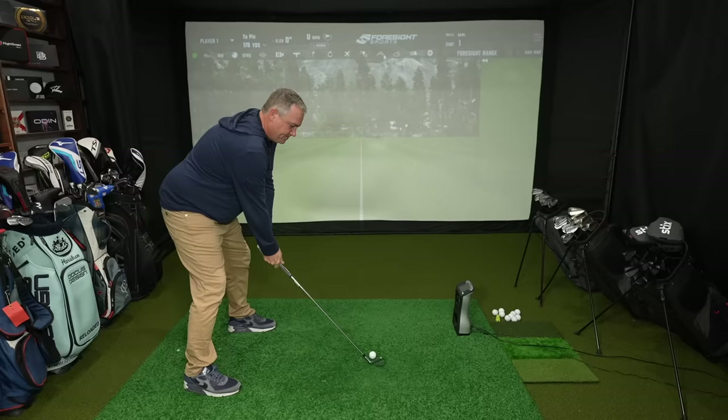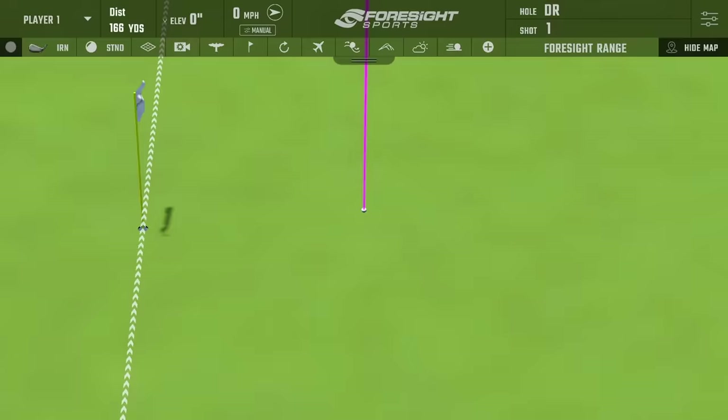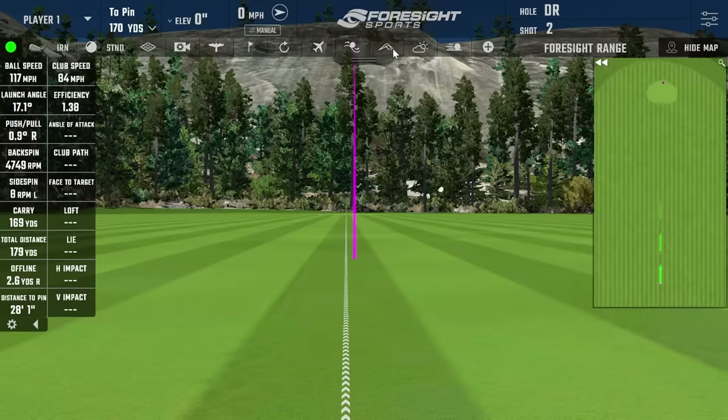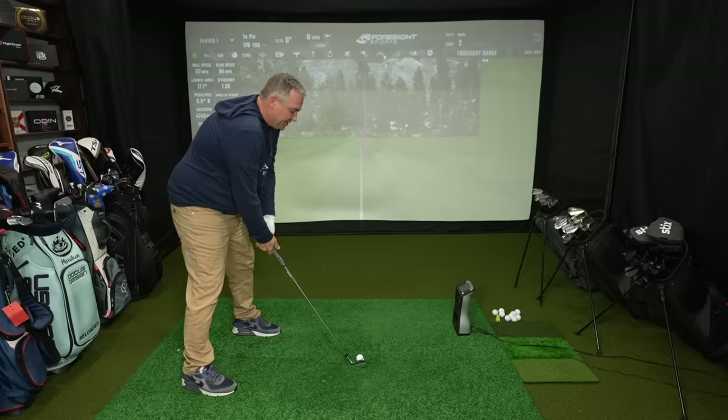First club up is the Tacoma 101. At impact — man, it feels so darn good. That rolled out to 178. This club is the strongest lofted of the three we're testing, so the spin will likely be on the lower side — backspin there around 4,749 RPMs. We'll be looking at all the stats in depth, but the feel of those clubs is excellent.